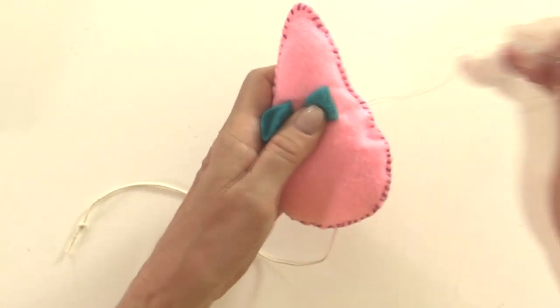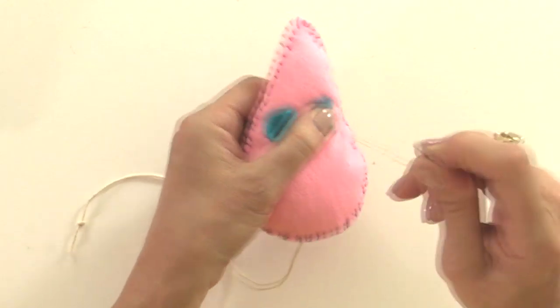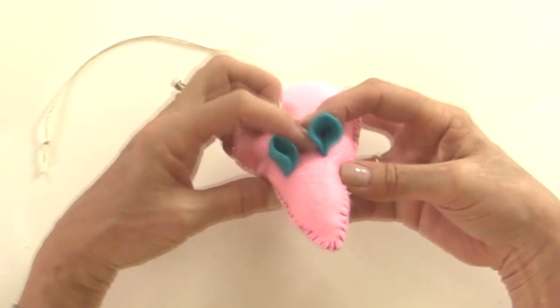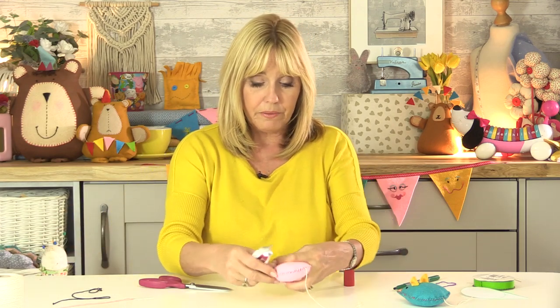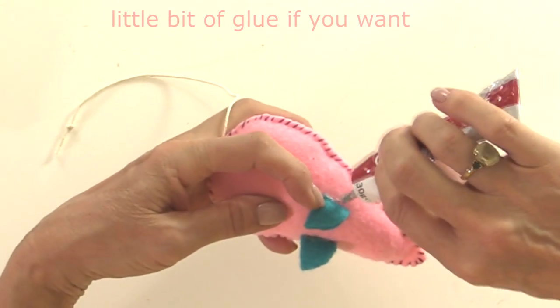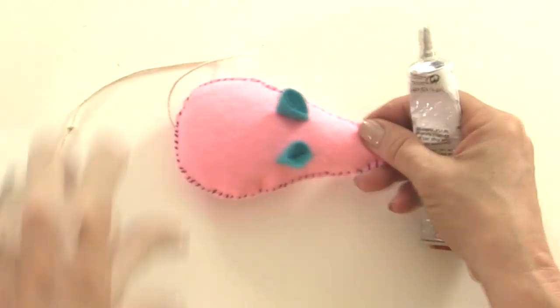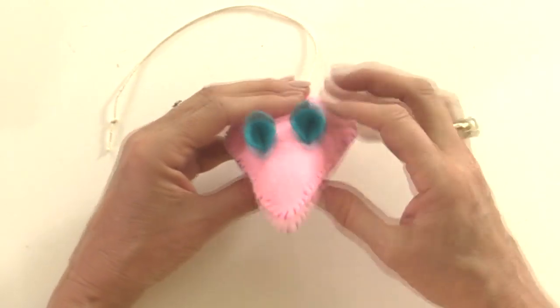Sew to the end, tie a knot by wrapping around the needle two times and pulling through, and those are the little ears. You can make them even more secure - flatten them out and put a little bit of glue just over the top of the stitches, only a tiny bit, but that'll stop the stitches coming undone and help the ears stay on.